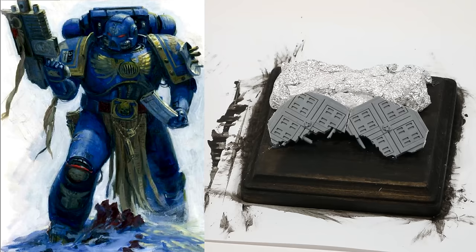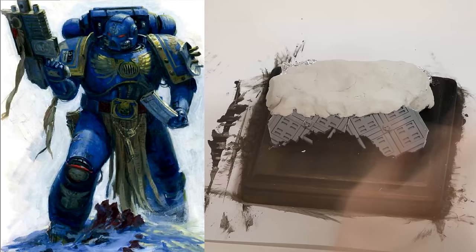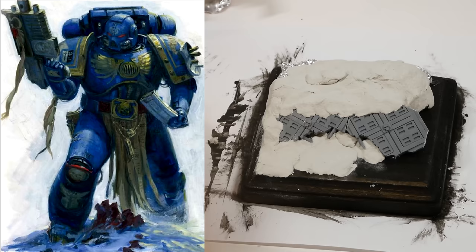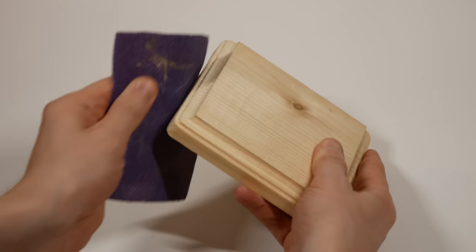I decided to start by sourcing the base and the backdrop, deciding on the form factor for this project - somewhere between a large display base and a small diorama. At my craft store I found this wooden base or plaque for a dollar. Interestingly, the craft store was also having a sale on canvas - buy one, get two free. A true warrior will seize an opportunity. So I got a base and some stretched canvas for a backdrop.